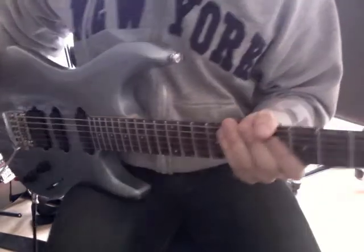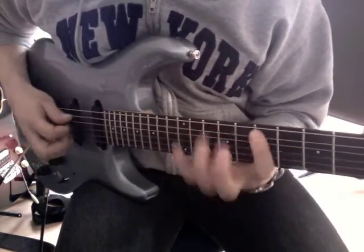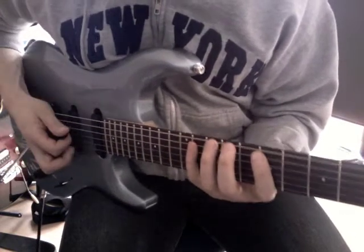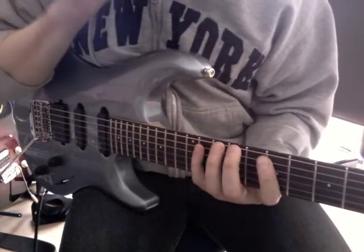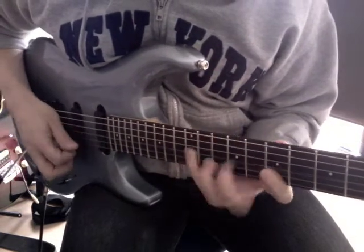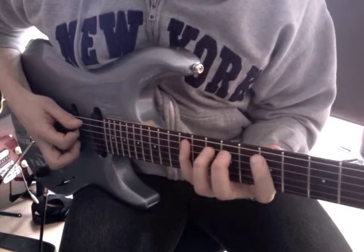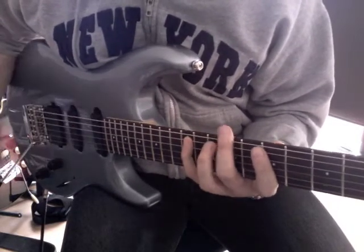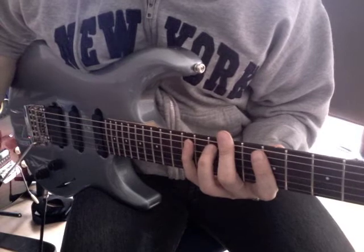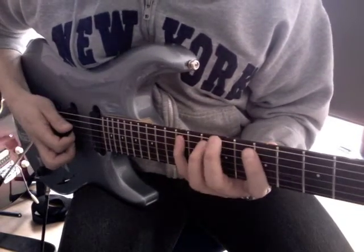And then I go into the next lick, which is a kind of like an E minor 7 arpeggio. Or you could call it E minor pentatonic, three notes per string. That's pretty much basically the same thing, except for the four.